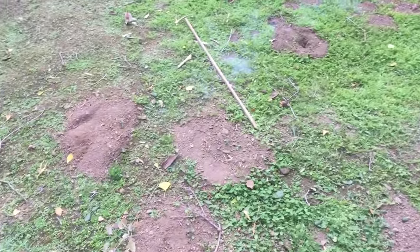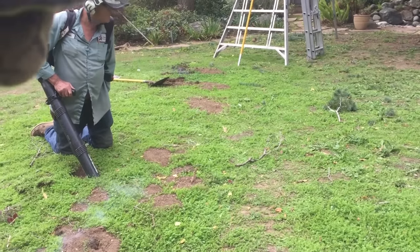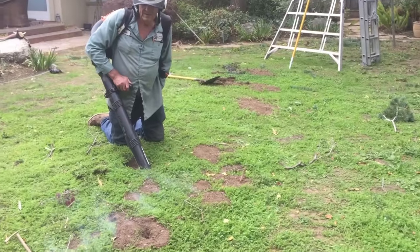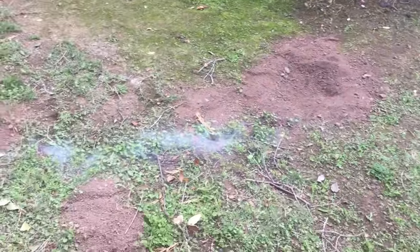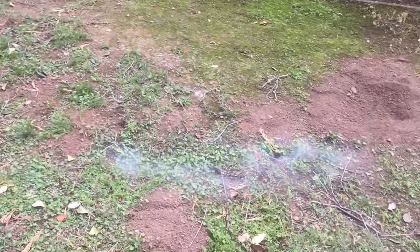I think this is a great solution to resolve your gopher issues. The little dead bodies left in the holes — they don't like their dead brethren down there. But the smoke travels a long, long ways. I was really impressed by seeing the smoke go for such a large area. It also clearly identifies where the network is.